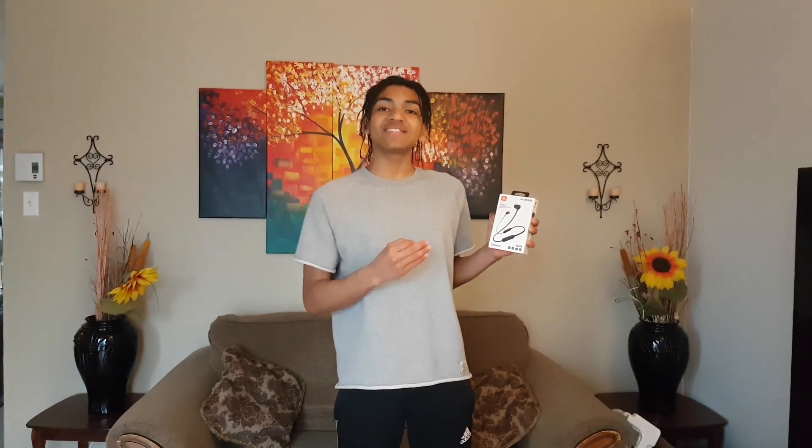What's up YouTube fam, it's your boy José Luis and today we're going to unbox the wireless GPL earpods.